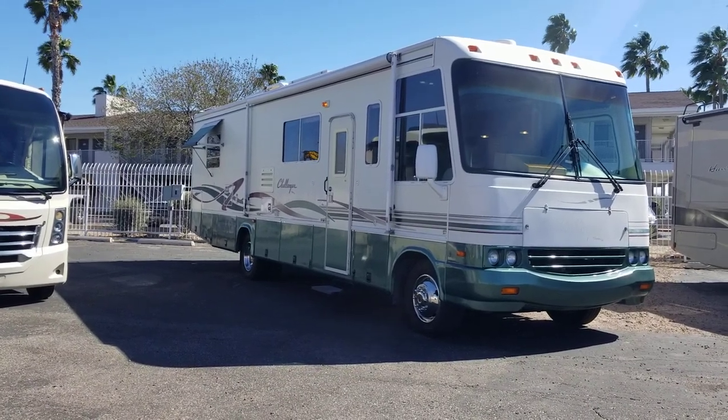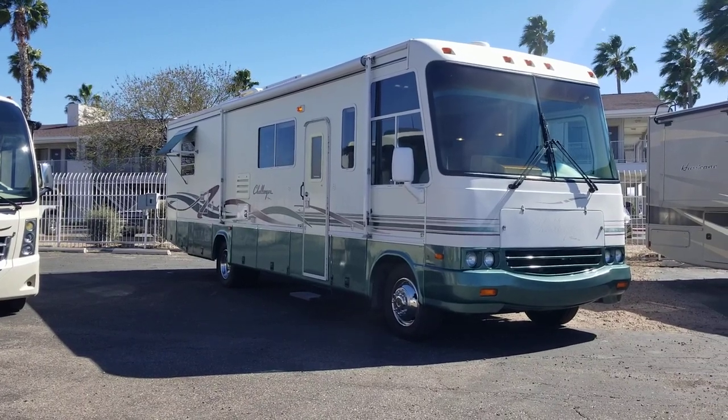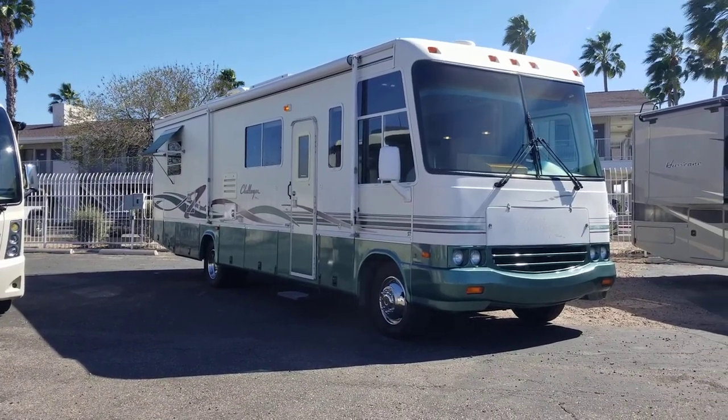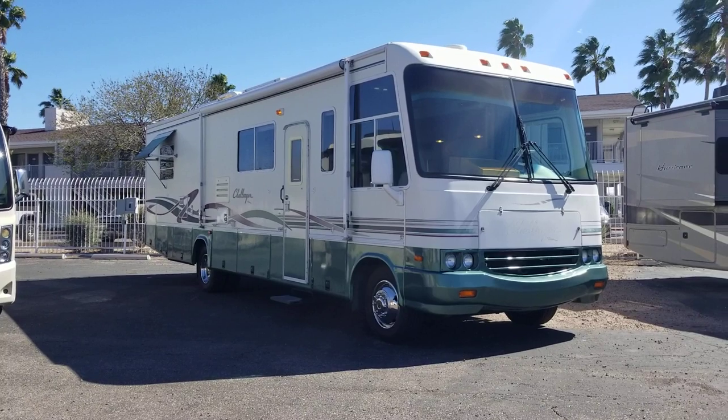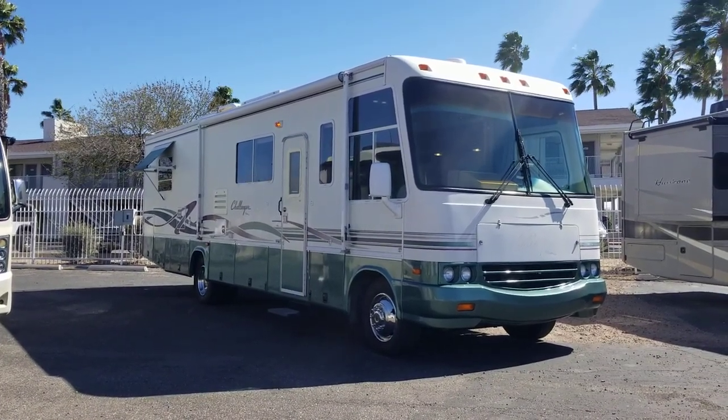Alrighty guys, welcome back to another walkthrough. My name's Taylor Quayle. Today we're looking at a 1999 Damon Challenger 330. It's about a 34-foot RV on that Ford Super Duty chassis with the V10 Triton, with a single slide.